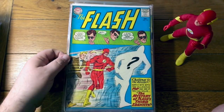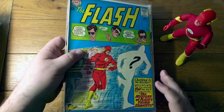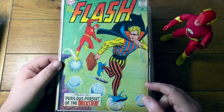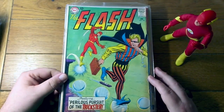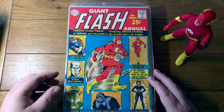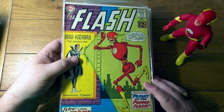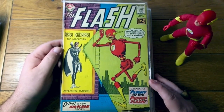Hey Flash, look at this — some of your own books. Flash number 141. I think that's the Top — I forget what issue the Top died in. Might be this one, I don't think so though. Trickster. Here's a classic cover. These bags are sticking together a little bit — I've got to be careful. It's not too bad because they've got backing boards, so I don't have to be quite so delicate. Flash annual — the one and only Flash annual of the Silver Age. Here's another classic cover. I don't think this is the first appearance of Abracadabra, not 100% sure, but the puppet Flash cover is definitely a classic.